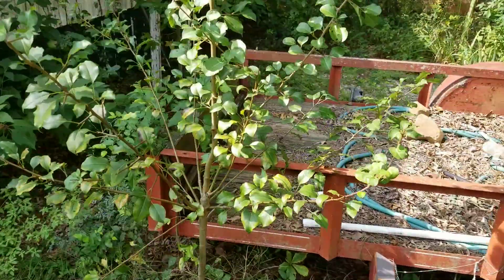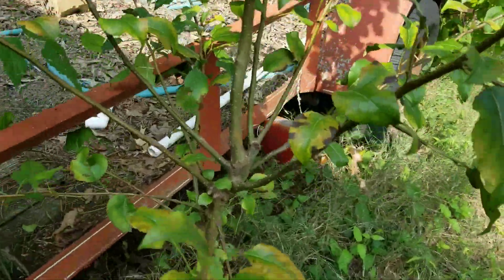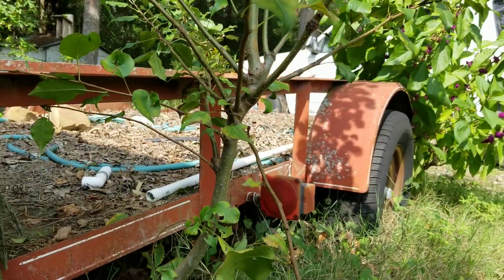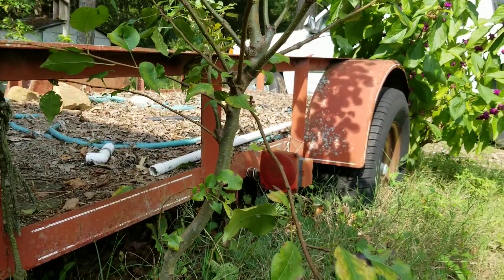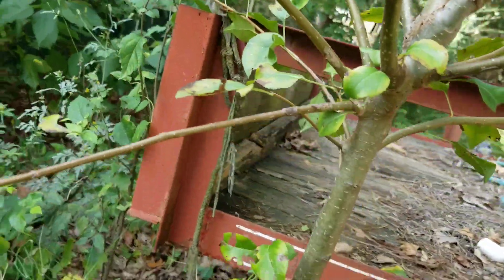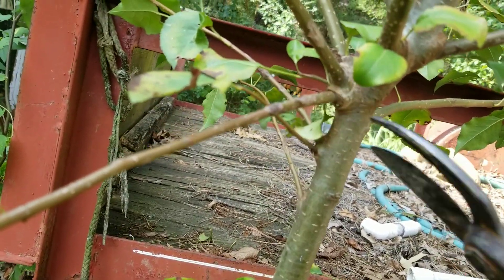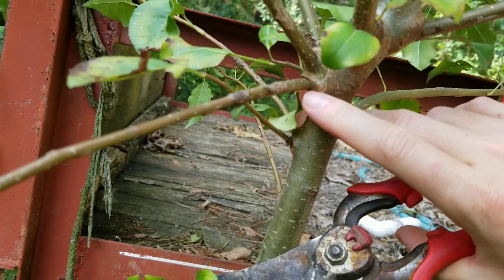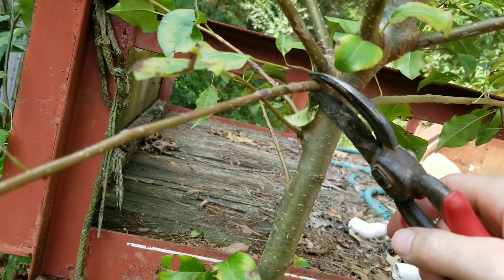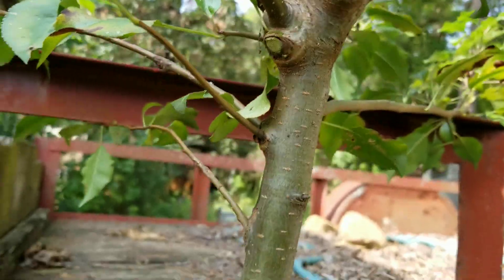First, what we're going to want to develop here are some main scaffold branches. We see quite the whorl at the bottom where we've got a lot of little branches coming out. The smaller the branch, the easier it's going to heal over. So what we're actually going to do is go ahead and get rid of especially these small branches that are downward growing. I want to get rid of them right here at that branch collar for the best healing — that's where the most cell division occurs, so that'll be the best spot. Get a nice flush cut on that.